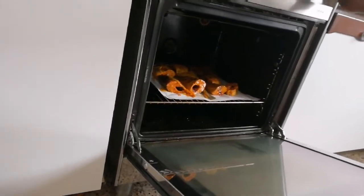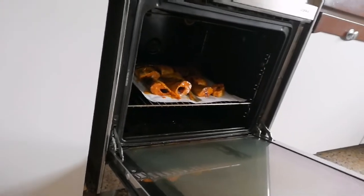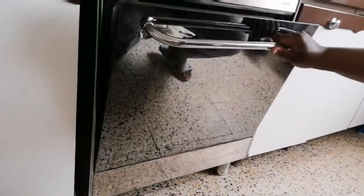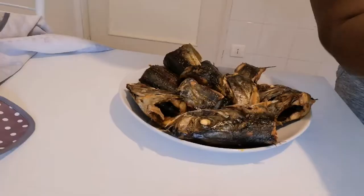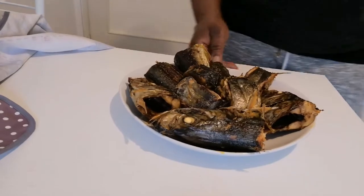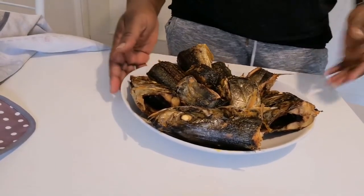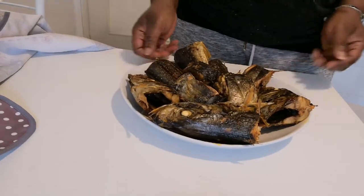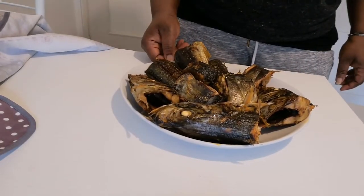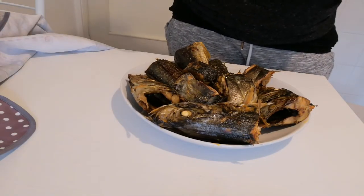I'll show you the final look of our oven grilled fish. Guys, our oven grilled fish is ready! As you can see, it looks shiny because of the red oil I added to it. I urge everyone to try this at home.